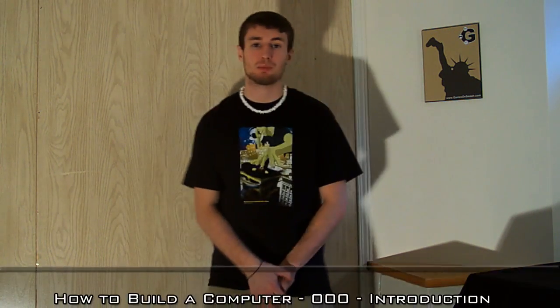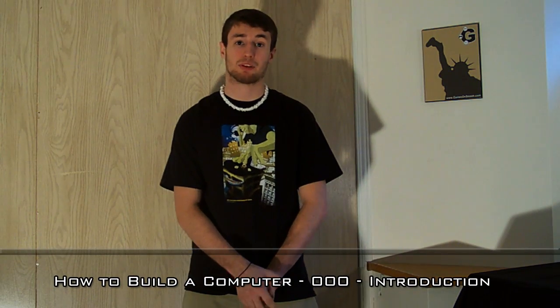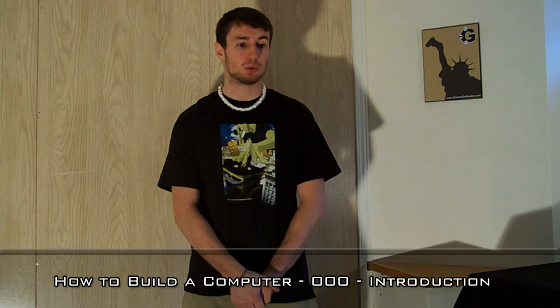Hey, Chris here from Games on Smash Tech. This is an introductory video to my upcoming series called How to Build a Computer. The series includes over 20 videos going over each component in depth — each component that you'll need to build your computer I'll go over, as well as how to install it.